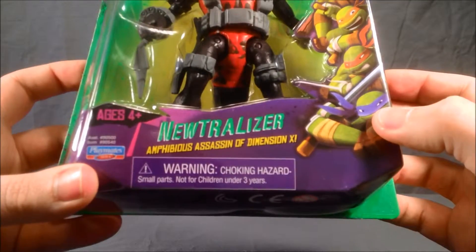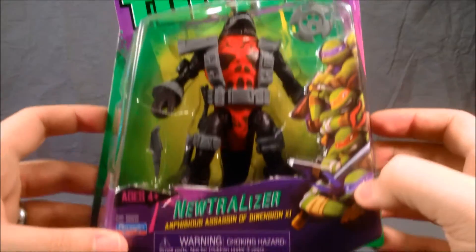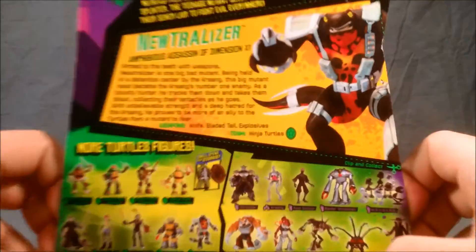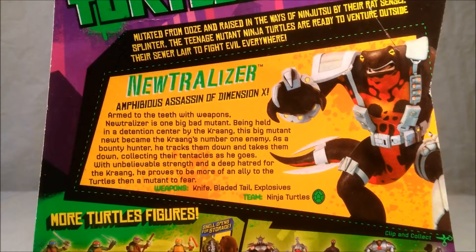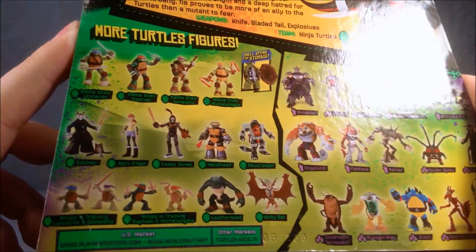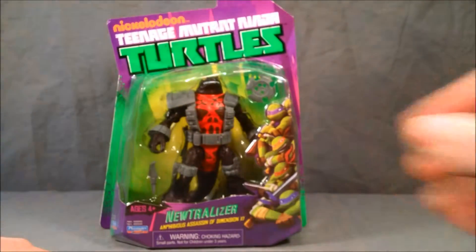If you look at the description here it says he is the amphibious assassin of Dimension X. I think this guy looks awesome. I love him on the show. I've been looking for this figure for a while. Here is the bio if you care to read it. The picture down here — the line is getting pretty extensive now, a lot of figures released. Very cool. So let's go ahead and get this guy out of the packaging and take a look.